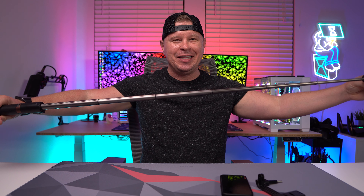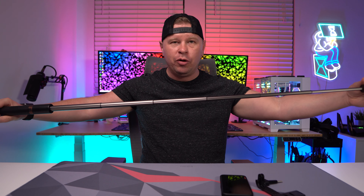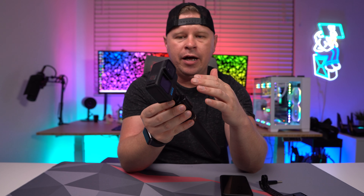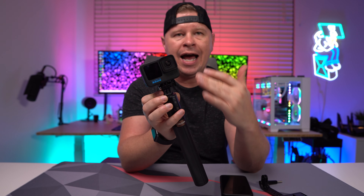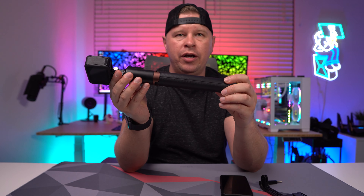The thing about this pole is that it's extremely long — 52.1 inches total that you can extend it to. It goes in just as easily. It uses the typical GoPro mounts for GoPros or other action cameras, and of course you can put other things on here as well. Really super simple and easy to use.